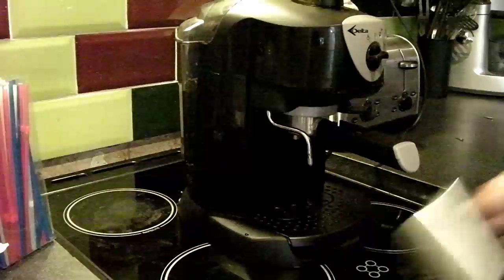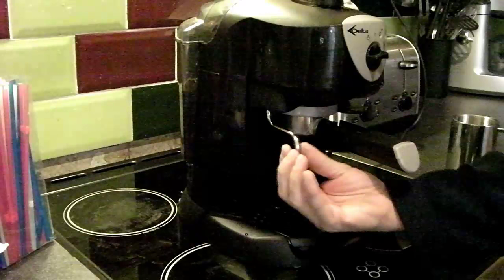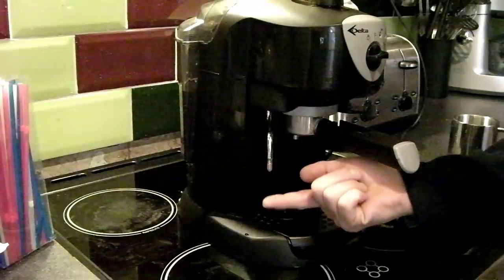We'll go through the components: we've got a removable drip tray with a cover, and the steam arm, which came with a big ugly plastic frothing attachment that was frankly useless and got binned — it clogs up and needs thorough washing in soapy water every time. It's easier to just use the steam arm directly, though it could do with being a little bit longer.